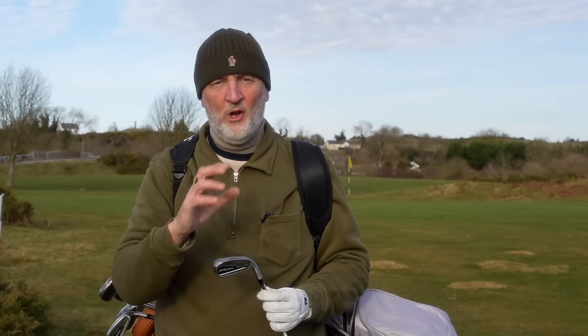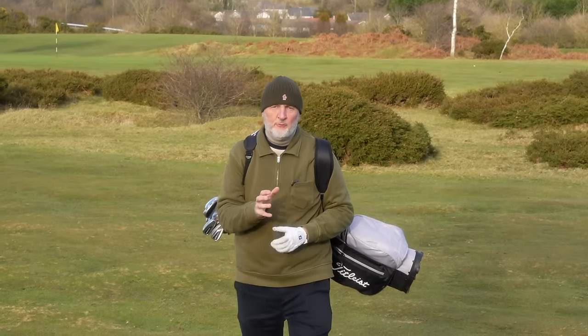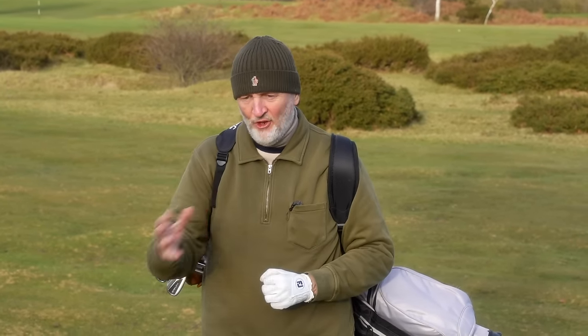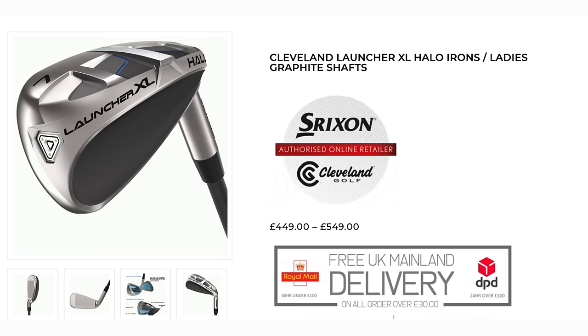I'd argue differently — this is a fair bit different than the Cleveland product, which we're going to have a closer look at in today's video. But before you go any further, I want to talk about the price of these two irons. TaylorMade irons are £128 per stick, the Clevelands are £110 — that's in UK pounds.